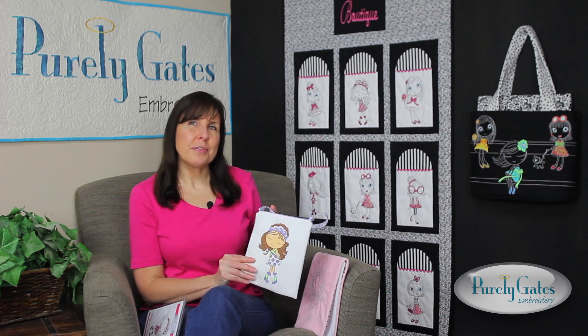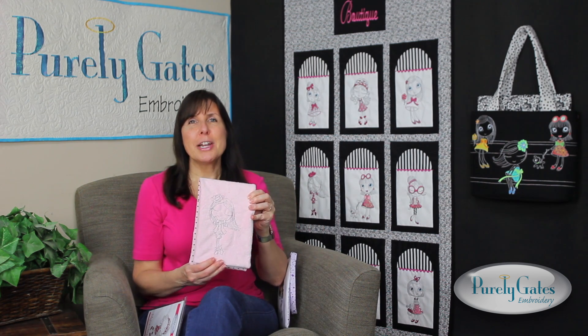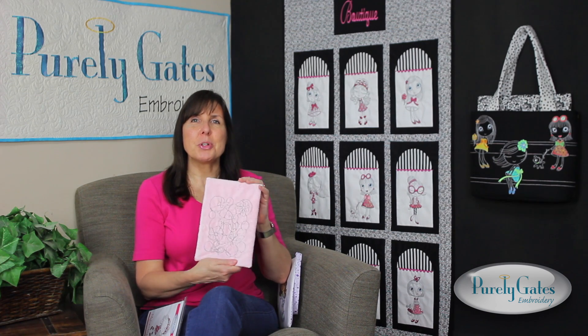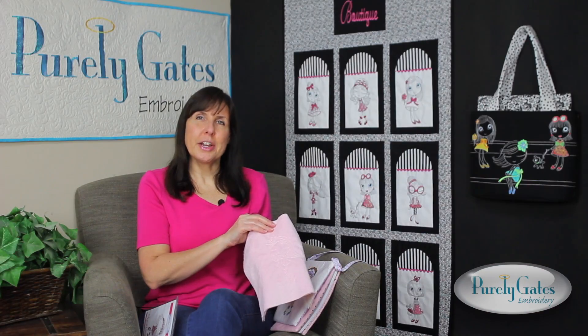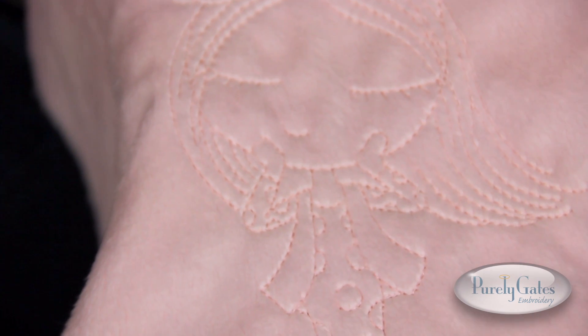I used another one of the outline designs to make this steno pad cover. By using Minky, this outline design sinks into the nap of the fabric. Again, I used the quilting motif on the back of this project. Match the thread color to the fabric color to give it just an impression of the design for another look.